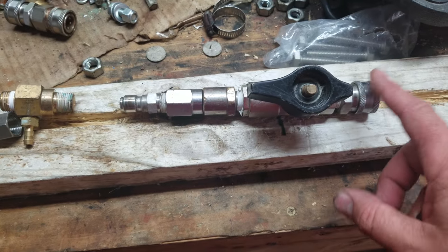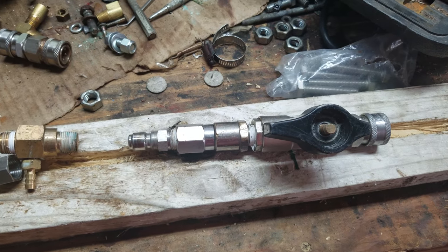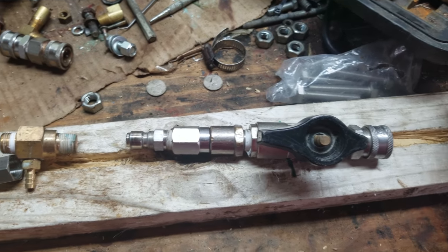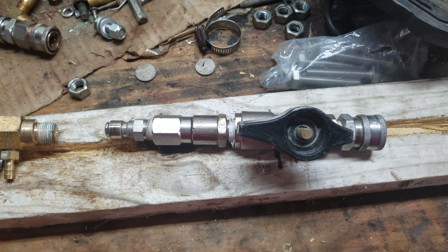So we've got our quick connect, the ball valve, the Mozmatic Super Swivel, and then a 3/8-inch male plug.